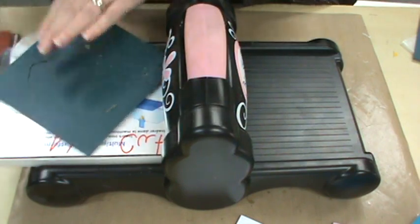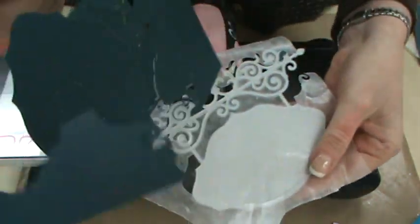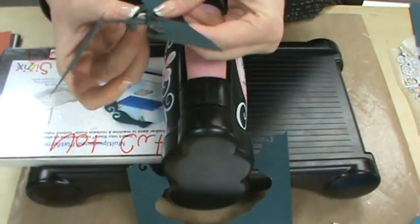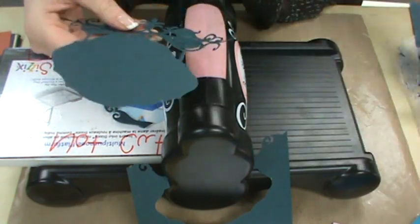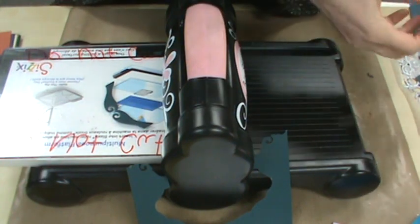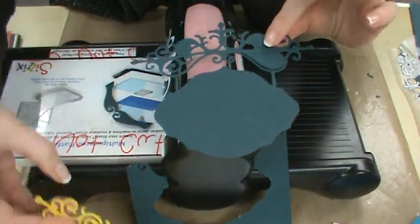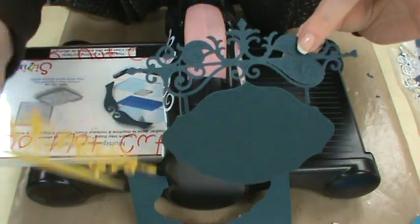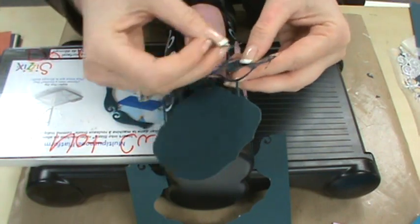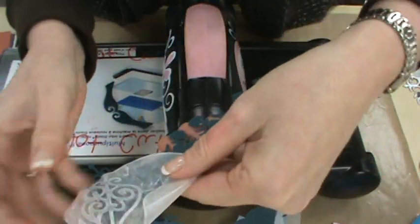I pull it out — just that simple. It literally just lifted right off. I sit there and poke out all the little pieces, and they literally just poke right out. When it's all done, it looks beautiful — that's how nice their dies are, that's how well they cut. If you want to try wax paper, use it; if you want to try without, try without. Of course you can't reuse the wax paper, but you do get this wax paper cutout piece.